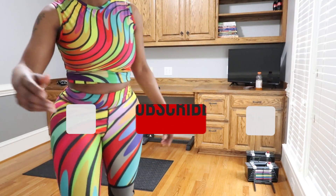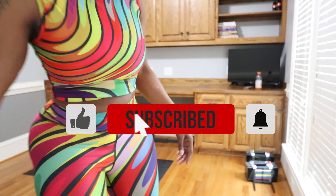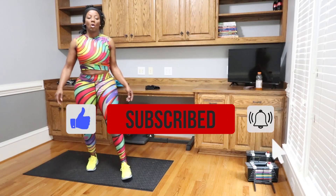Want to stay updated on all our videos? Click the subscribe button, click the bell button — that's it.